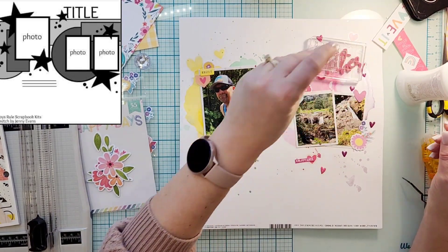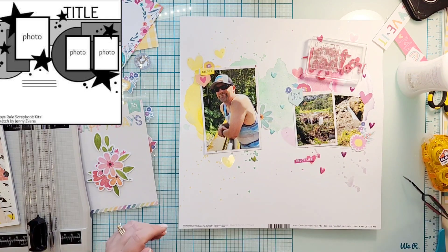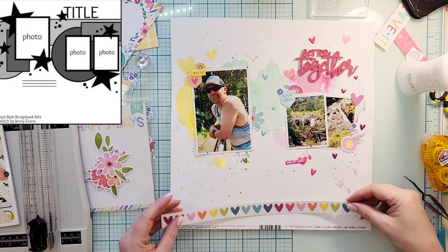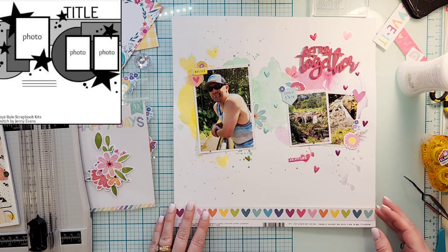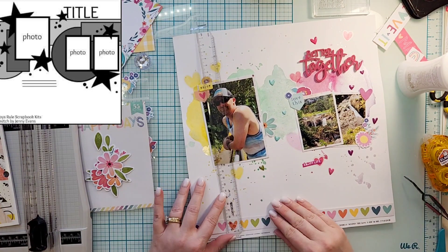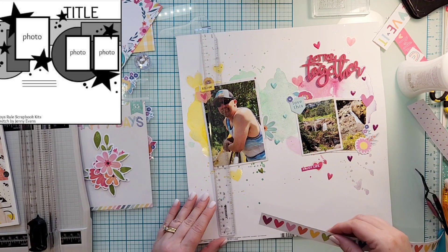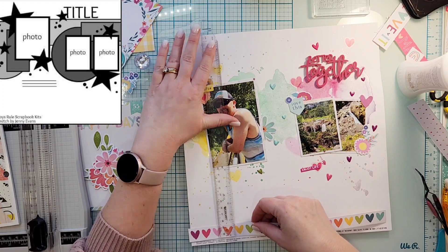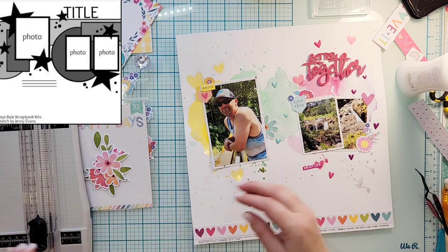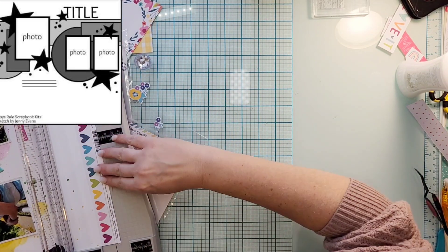I'm gluing on my title and it wants to pop up a little bit, so I'm going to put my acrylic block on there for a bit just to give it extra oomph. Then I'm going to cut off the branding strip, but I have this rainbow of hearts strip from the cut-apart sheet — I really liked it. So instead of cutting the paper down to 12 by 12 first, I'm going to use my T-square ruler to find where the end of the 12 by 12 paper should be, put my border strip on there, and then cut that strip off the bottom to make it a 12 by 12 layout.